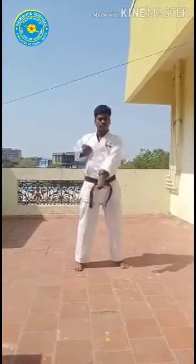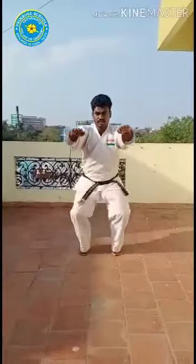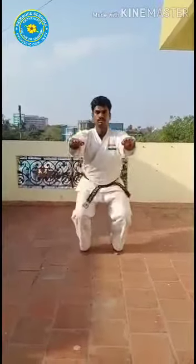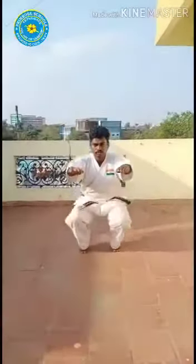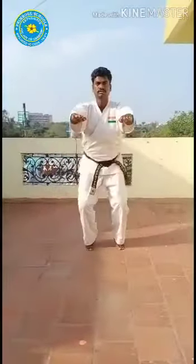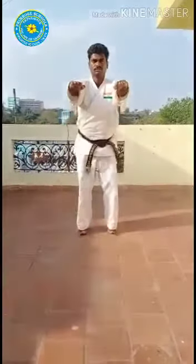Ichi, ni, san, shi, go. Ichi, ni, san, san, shi, go. Ruk, shichi, hachi, ku, ju.